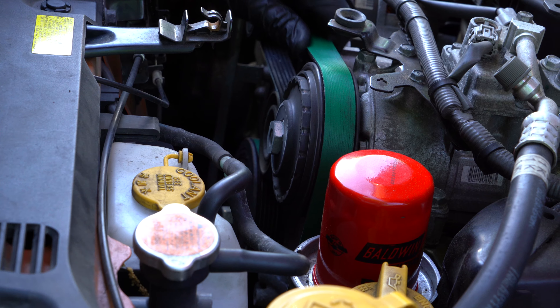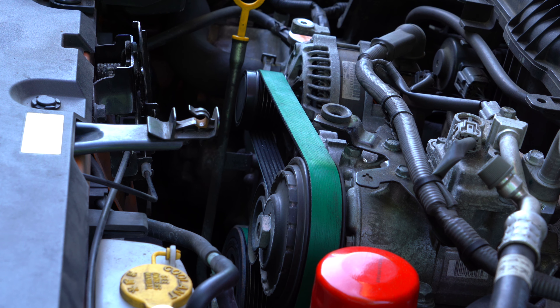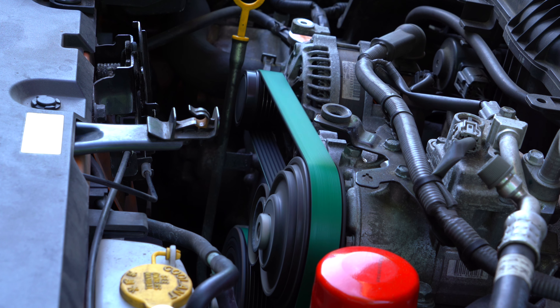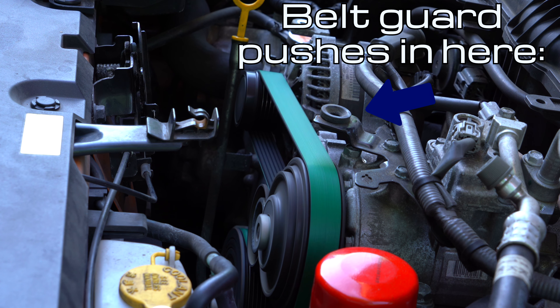Once you've confirmed that the belt is properly lined up with all the pulleys, go ahead and start the engine up and make sure everything runs as normal. Alright, that looks good. We're going to shut this down and attach that belt guard and we'll be all set.